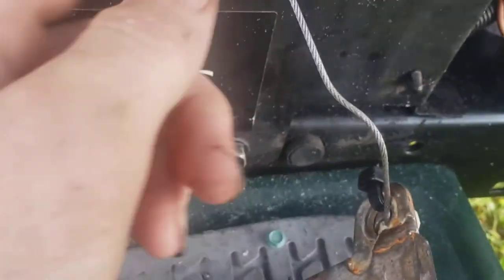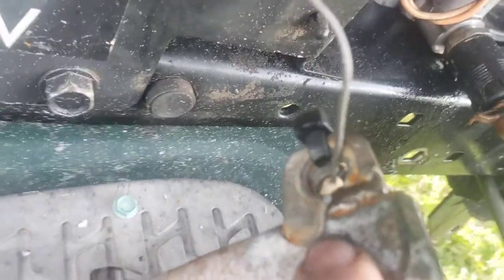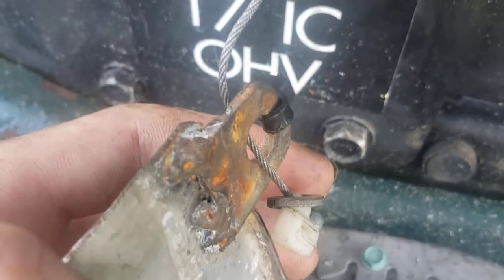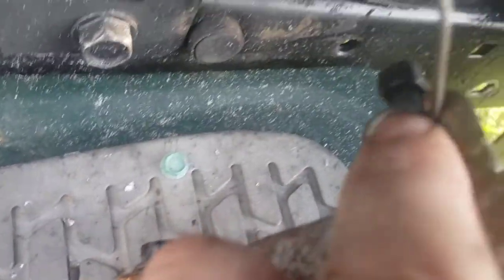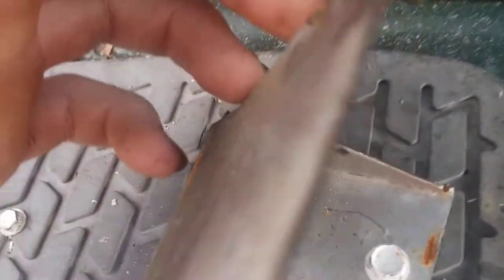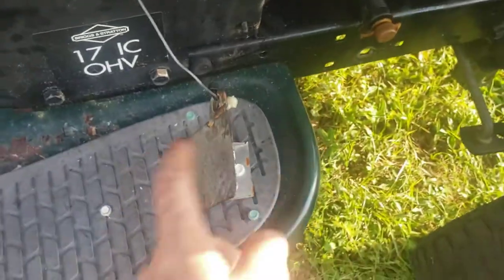It used to go right in there — see that opening? It went right in there, but I had welded this on obviously, so I just put it there and ran the cable into here. I put a zip tie on the end with a washer and a zip tie in this hole, because it used to be slotted where the cable would pop out. That obviously didn't work, so I just put the zip tie there to keep that in. Boom.